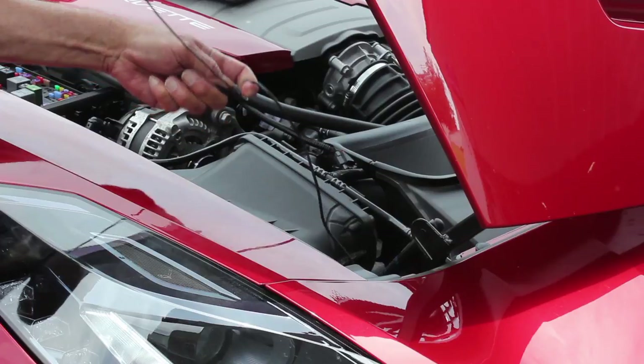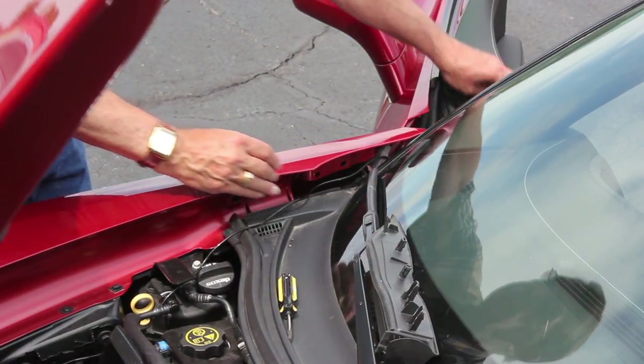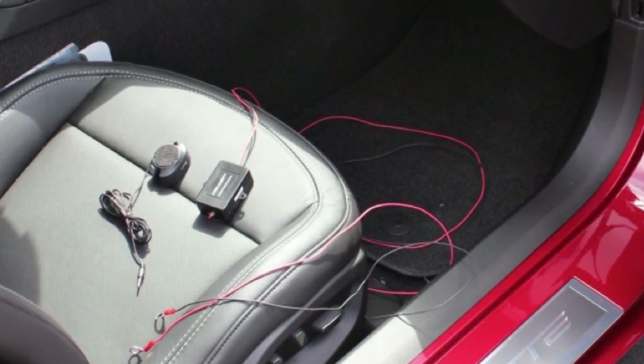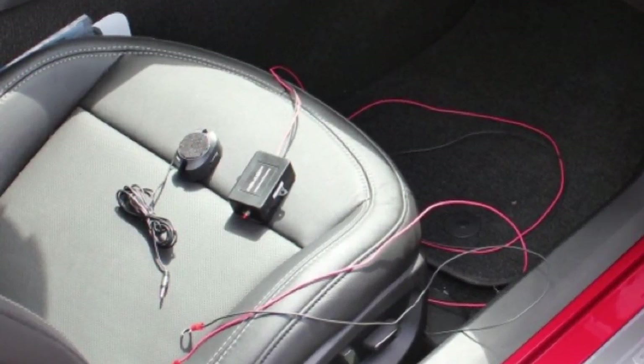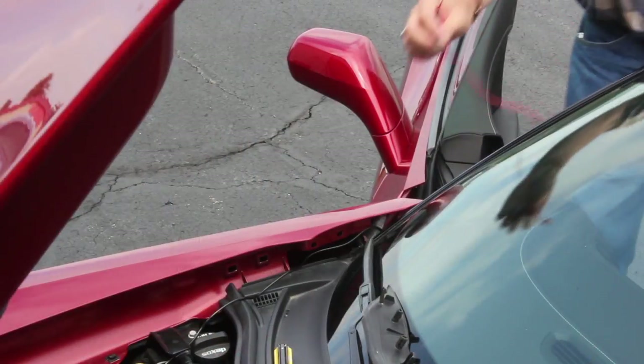The sensor cable can now be carried into the passenger compartment to be connected with the control box. Remove the control box and speaker from the packaging and place them on the passenger seat. Unravel the black and red wires and carry them into the engine compartment as shown.